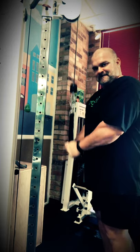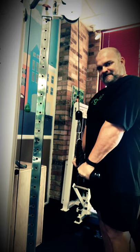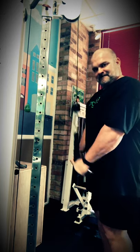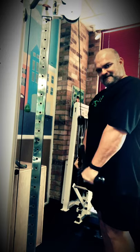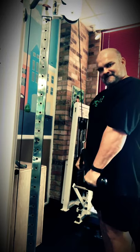I started with some overhead tricep extensions and then go right into a rope press down. You can't really tell the way the video is edited, but I try not to stop on those — I go right from the overhead and turn right around into the press down using the same weight.